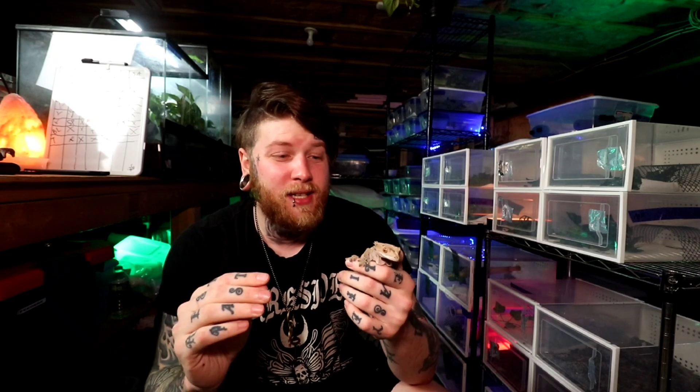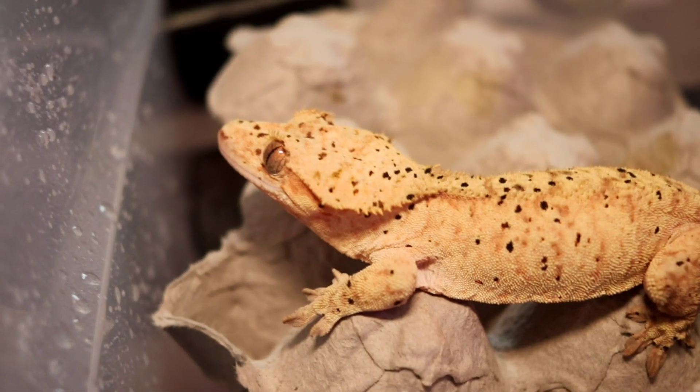Crested geckos require a humidity gradient of somewhere around 60 to 80% humidity. When I say this, I'm not saying you need to keep your crested gecko at 80% humidity 24/7 for the entirety of the animal's life. When we talk about a gradient, we're talking about a scale that spikes up and then down — kind of like a roller coaster. You never want the humidity to stay constantly high; you want it to dip up and then down. The simplest way to achieve this is to mist the enclosure, which spikes humidity up to around 80%. Throughout the day that humidity drops to around 60%, and then before lights go off at night you mist again. You do this cycling for 15 to 20 years for the animal's life. I actually made a video going over the top five ways to best perfect humidity inside your reptile's enclosure — check that out if you have any questions.